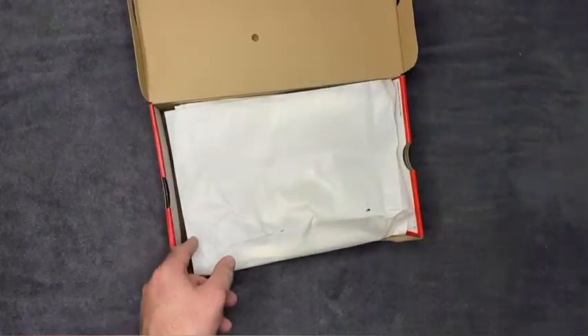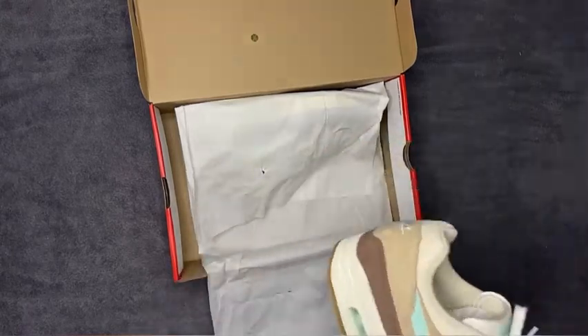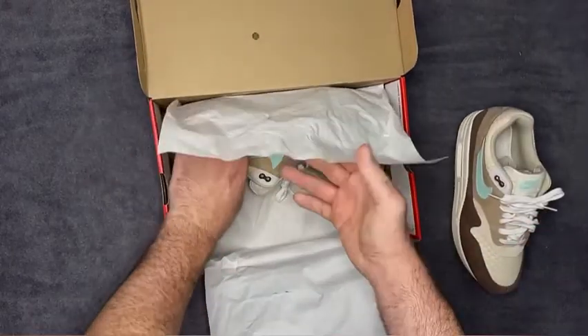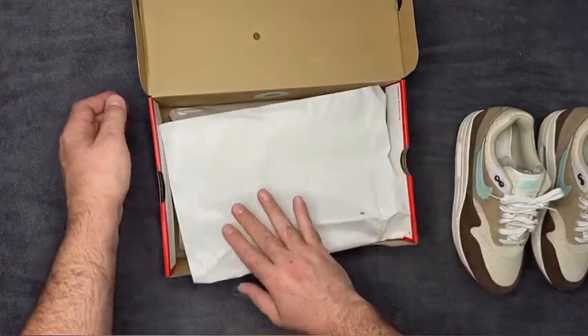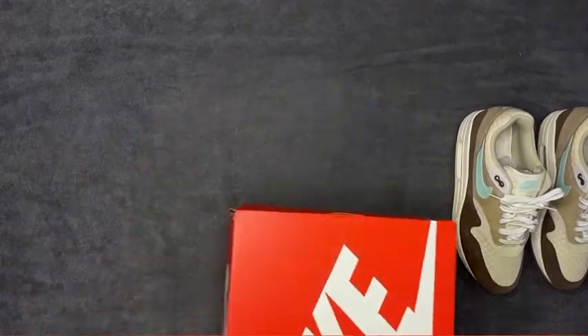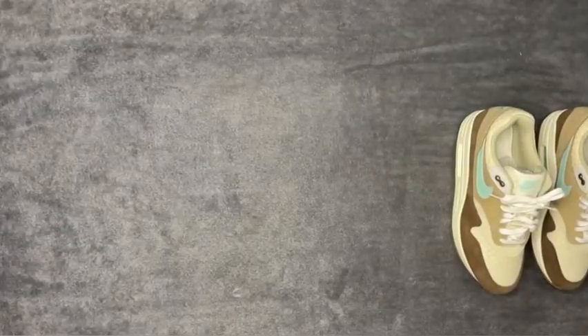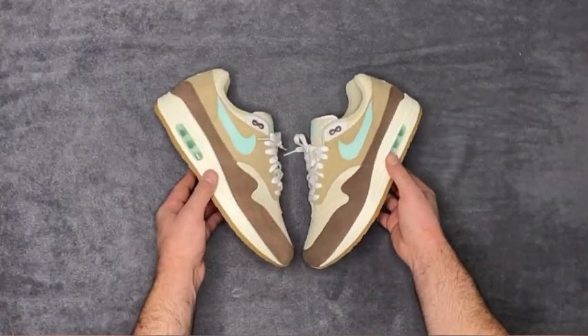I've tried these on and they were actually a tiny bit snug — not to the point of discomfort, but noticeably so. I'm going to try to go after the Orange Magma Masters next, but I'm really not sure what sizing to go with on those because of that.